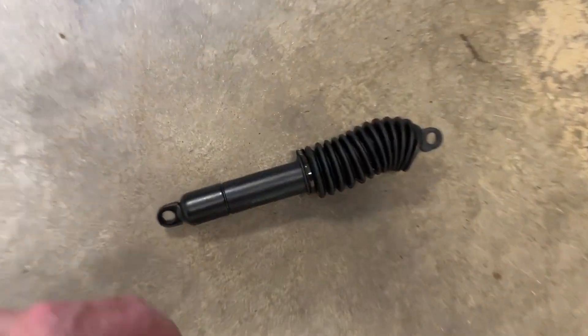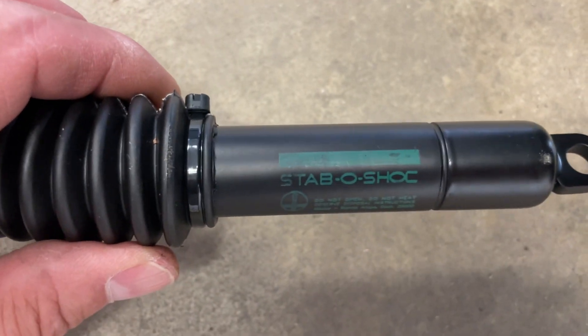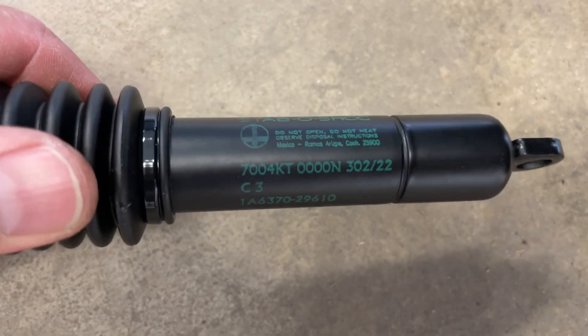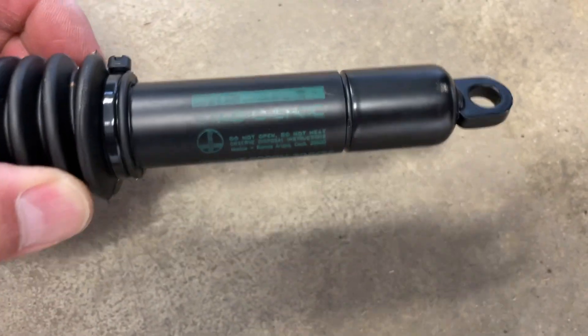And the culprit is this little guy right here. It's called a stable shock. Let's see if I can get it to show up in frame — there it is. You can only get these from John Deere; I've looked online and have not found another source. This is the second time I've had to replace this on this tractor, unfortunately.